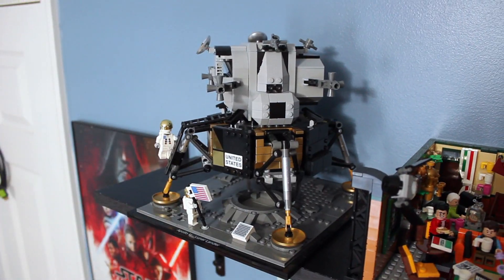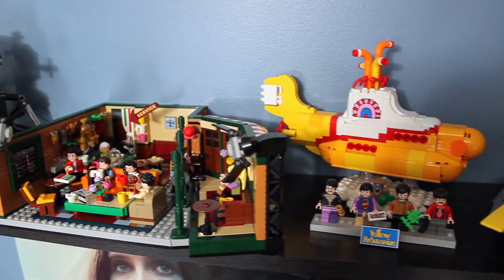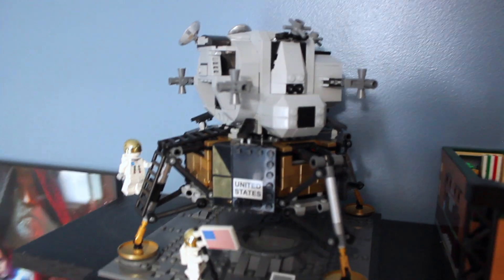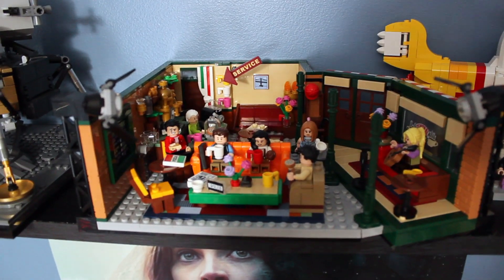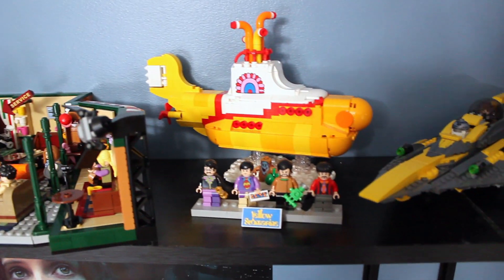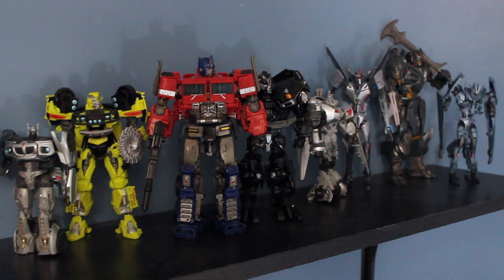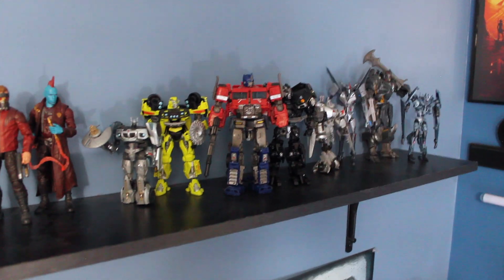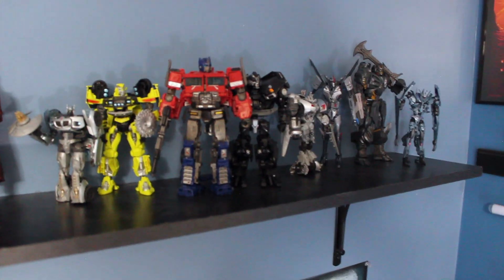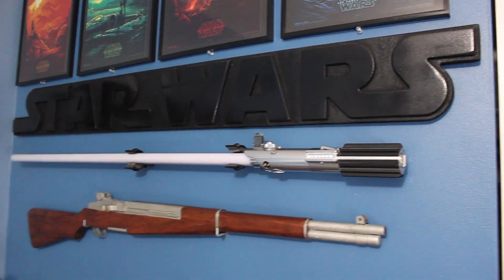Since I moved my Hot Toys, this whole shelf is now occupied with other figures and LEGO sets I didn't have room for elsewhere. We have the Lunar Lander, which is a new addition — that's a great set. Got the Central Perk finally, which is fantastic. I've got the Yellow Submarine, Anakin's Starfighter from the Clone Wars, and then some other figures — Marvel Legends, and a whole bunch of Transformers: some Studio Series, some Transformers Prime. I do want to get the Bumblebee coming out for the Studio Series.